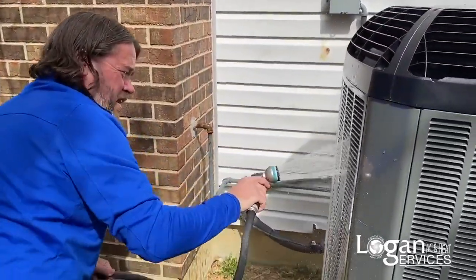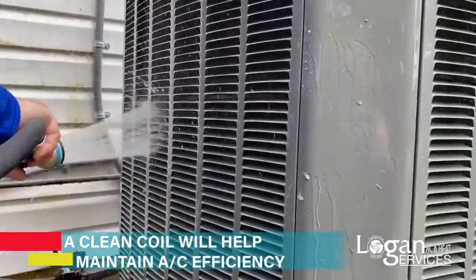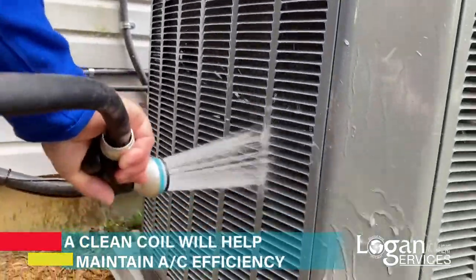In doing this, it's just going to help keep that coil clean, it's going to help keep the efficiency of the system up, and stop any potential strain on some of the components.